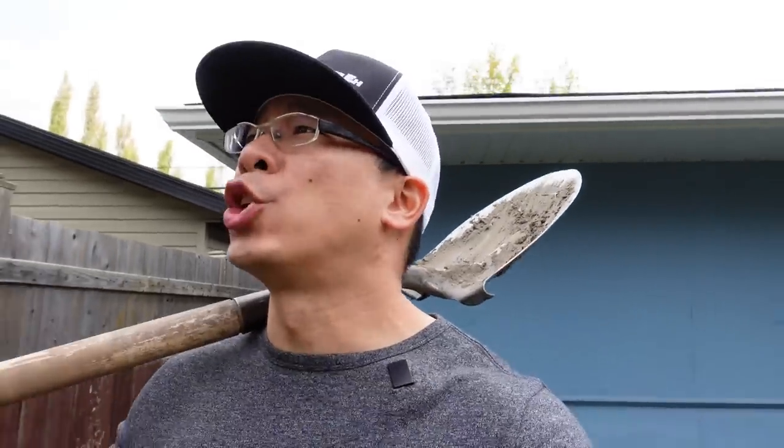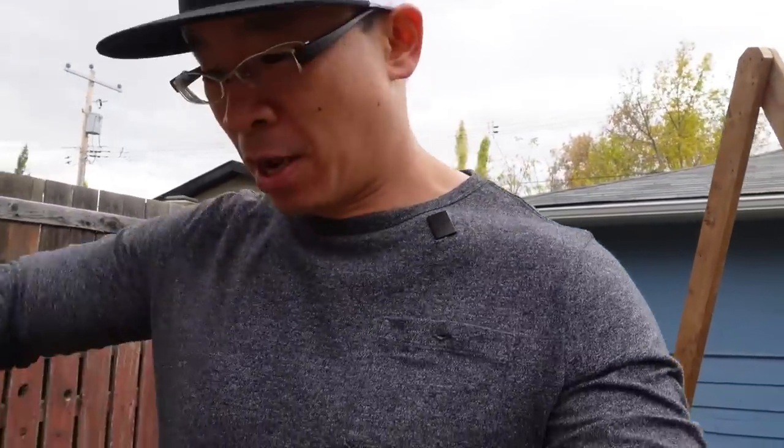Over this past summer I reviewed a gauntlet of compostable cases, and if you watched my daily reviews while we were all in quarantine, you will probably recognize some of the cases I'm about to show you.